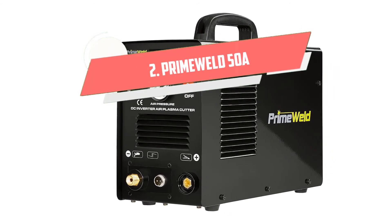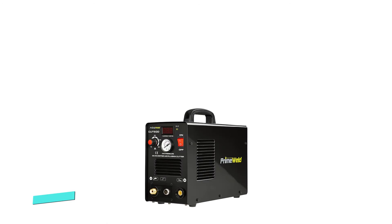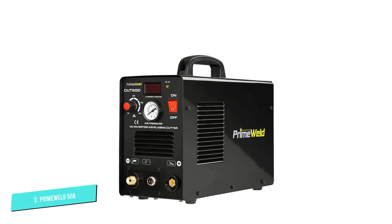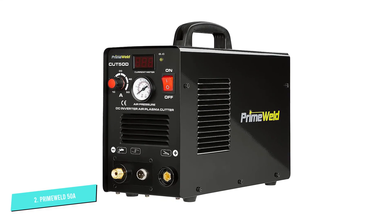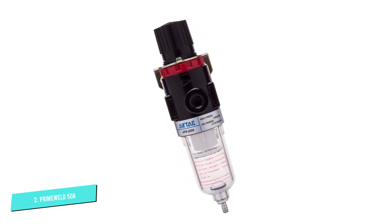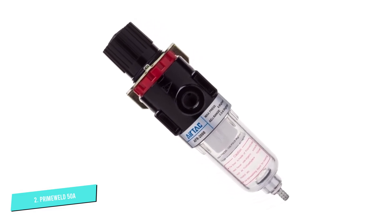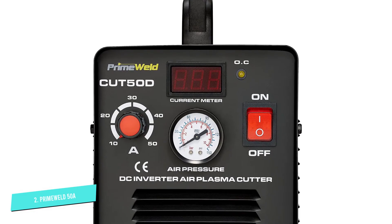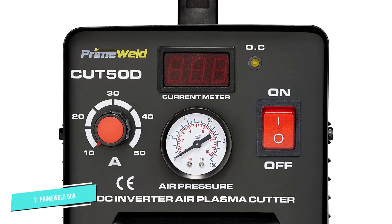Number 2: PrimeWeld 50A. The PrimeWeld Cut 50 is another low-priced plasma cutter, and it severs a reasonable quality cut through thicker plate than Forney's EasyWeld 250 120P can. It's capable of running up to 35 amps to sever just over one half. We found it a hassle that the machine shuts off if you overwork it. The quality of the gear doesn't match the standards of Forney's plasma cutters or the other higher-ranked machines; however, we do like the 14-torch lead it comes with.